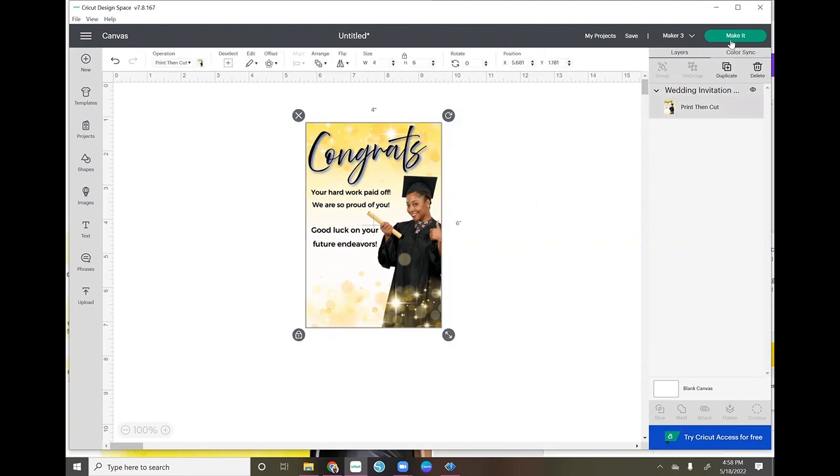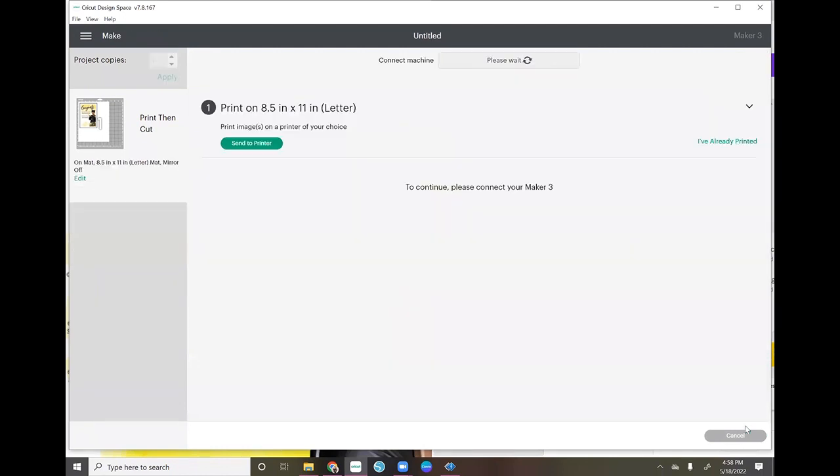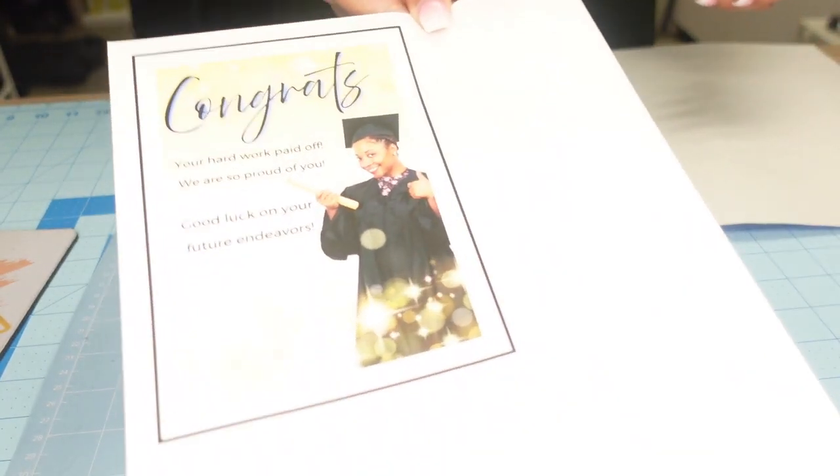Once you have the size you want, go ahead to Make It. We're not going to mirror this — I'll click Continue. I'll print this with a regular inkjet printer. Now let me show you the materials: the paper I printed it on, the card stock, and how to get the image and the card stock to cut the same size before cutting with the Cricut.